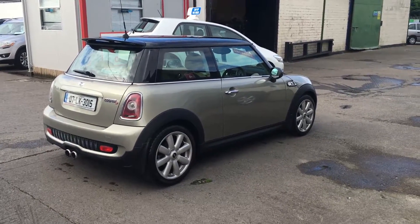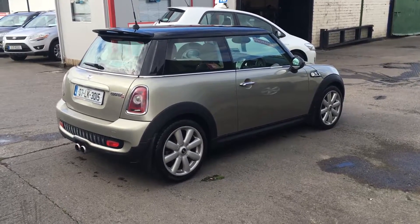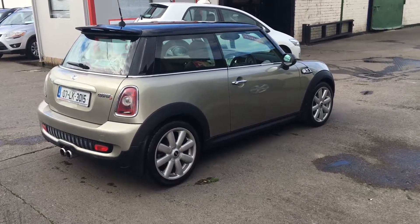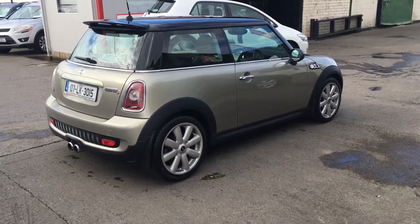Hi, it's Mark here from Manafield Cars. What I have here is our Mini Cooper S, and what I'm going to do is just have a quick walk around the car and we'll do a 360 degree walk.